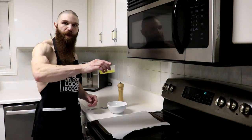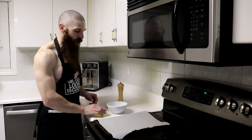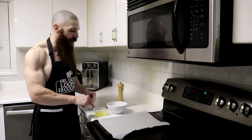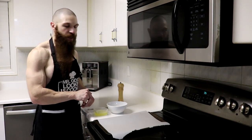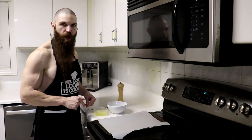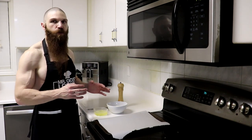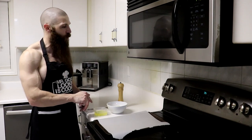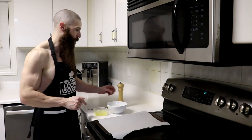I already have my egg whites from the carnivore donuts — three egg whites right over here. If you guys want some donuts, I'll include the link to that cheesy carnivore donut recipe. What we want to do is: however much weight we have of egg whites, we're gonna match that weight with pecorino romano cheese. You could use whatever type of hard-grated cheese you like, but I have 102 grams of egg whites and 102 grams of pecorino romano.